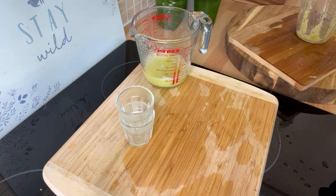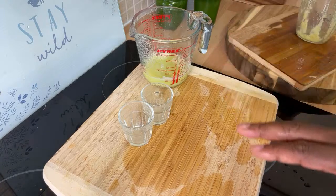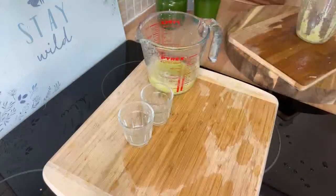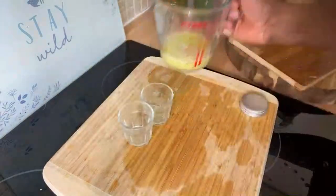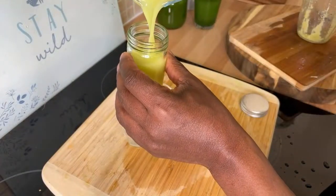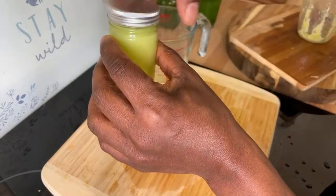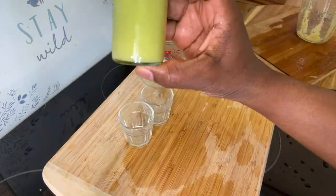Beautiful, simple, and delicious. I'd encourage you to do this for at least one week. Here it is — the rest of this I'm going to pour into a little container right here. I can use this tomorrow morning when I wake up. That's the way it looks.